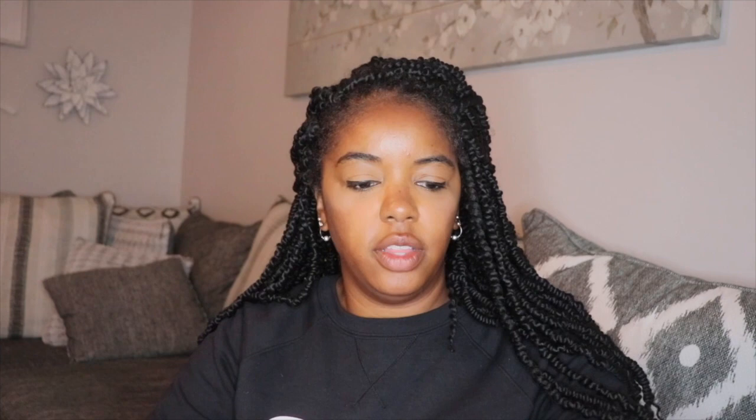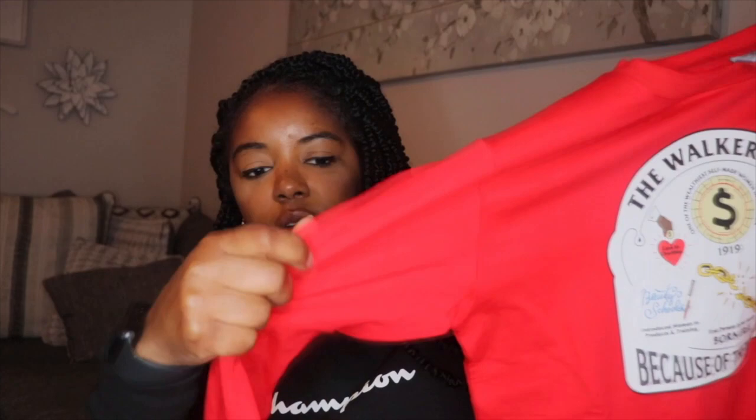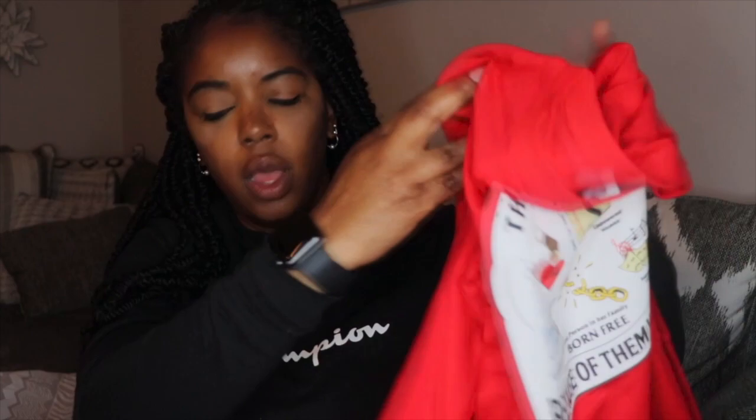So this is the shirt. I get my son's shirt in a medium. This looks like a sweatshirt. The weather is starting to warm up here, so we're putting sweatshirts away, but it's not too thick of a material — hopefully he'll get some wear out of it and be able to wear it next year too. The quality of the shirts I've gotten every time is really, really good — the fabric is really nice. It says 'The Walker Way' and 'Because of them we can' at the bottom of the shirt.